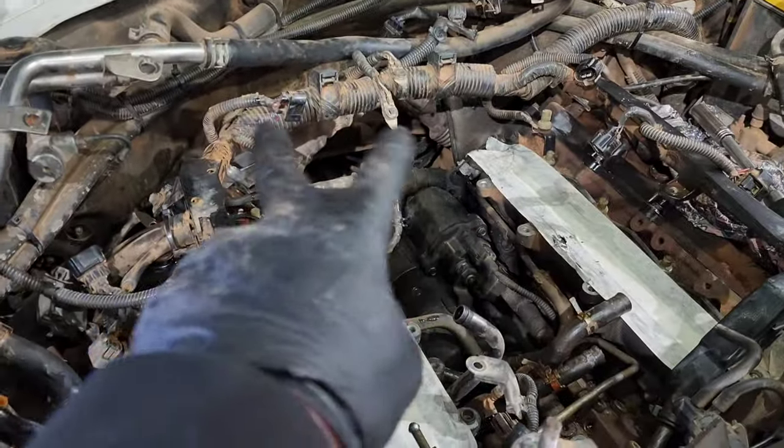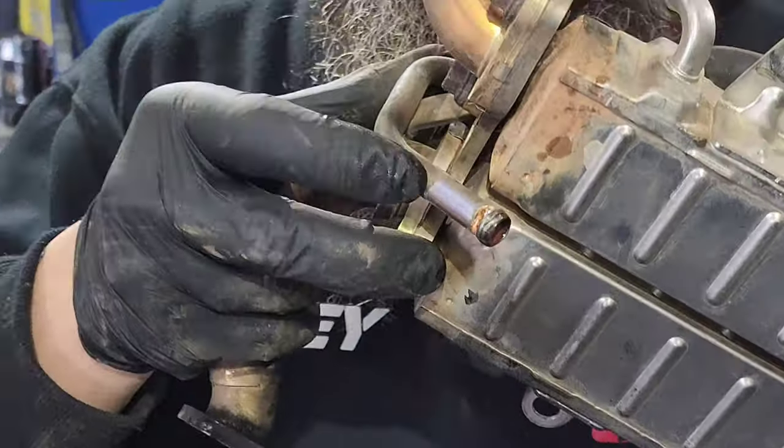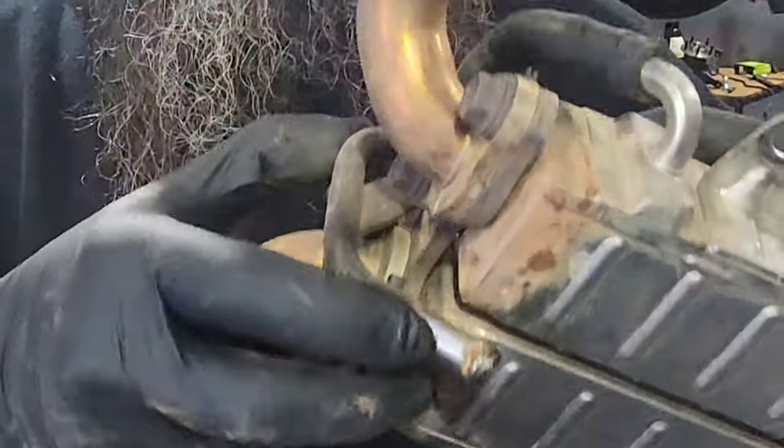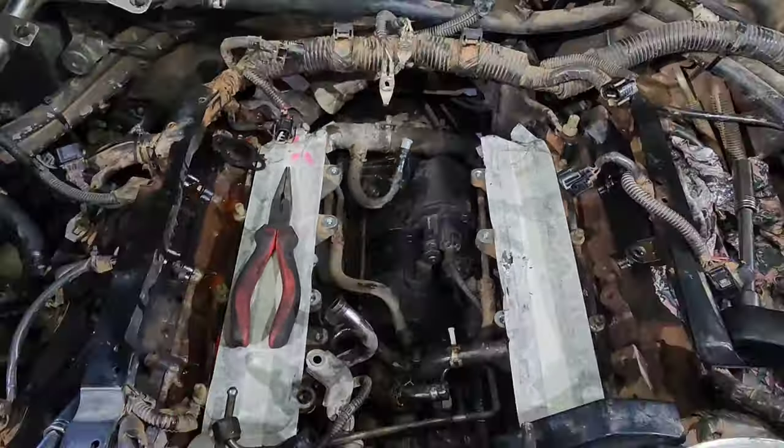The EGR is off — just two pipes to your head. This is the unit here; underneath it there's a hose on that pipe as you're pulling it out, watch for that. Otherwise everything else is pretty straightforward, and there it is — a huge behemoth of a thing.